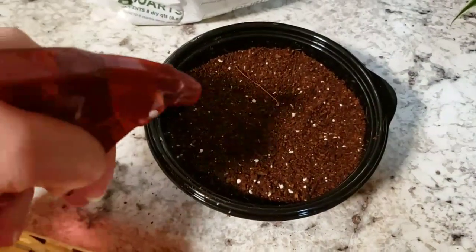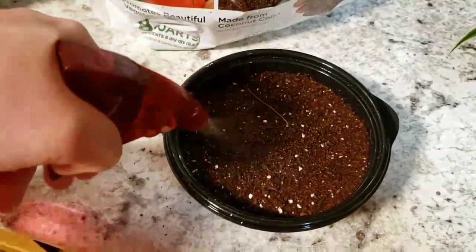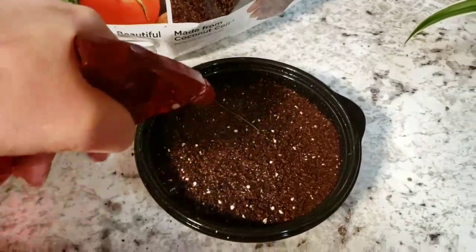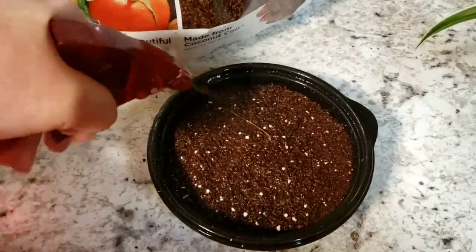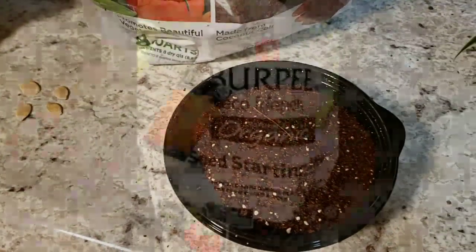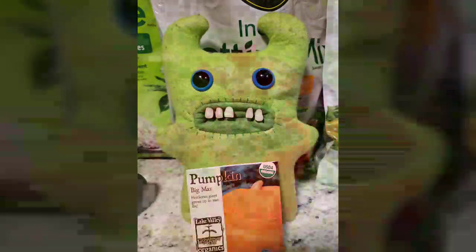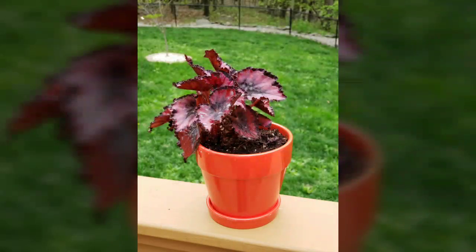Those crazy beagles are barking — they're always barking. Anyway, we're gonna wet the soil, put a plastic bag over this bad boy, and hopefully it'll grow nice. We'll put it in a nice spot with some sunshine. Not too much water, Mom — sorry Clark.